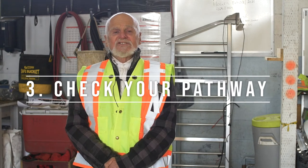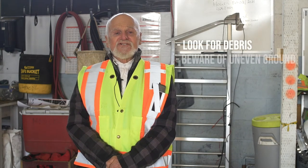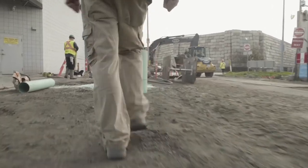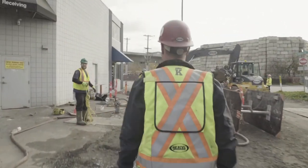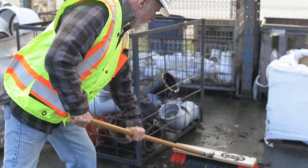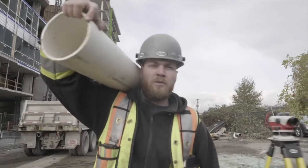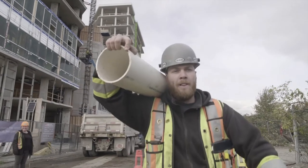After planning ahead, it's important to check your pathway. Check the trajectory of your pathway and work area, and make sure there are no obstructions — remove any obstacles in your path. Be mindful of wet and slippery surfaces and be aware of uneven ground.